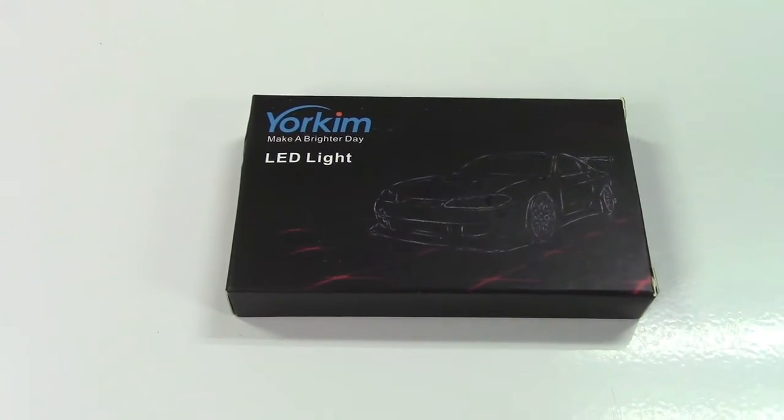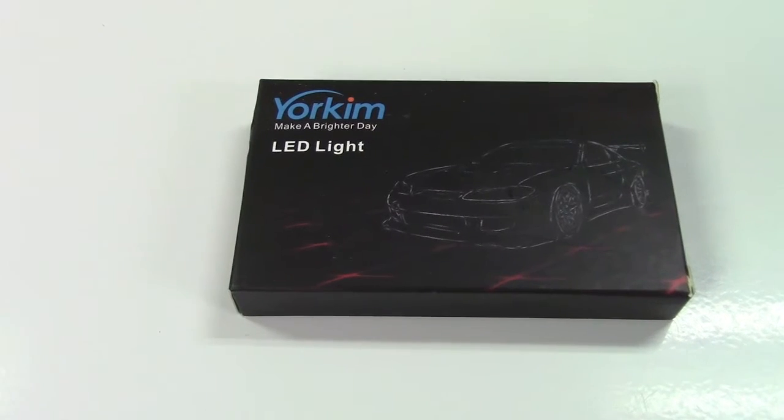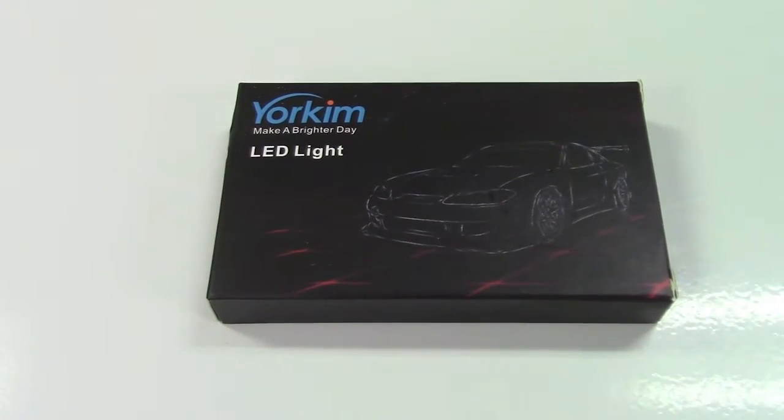This is the Yorkim 4-Pack 578-Type Automotive Festoon LED Bulbs. Let's take it out of the box.